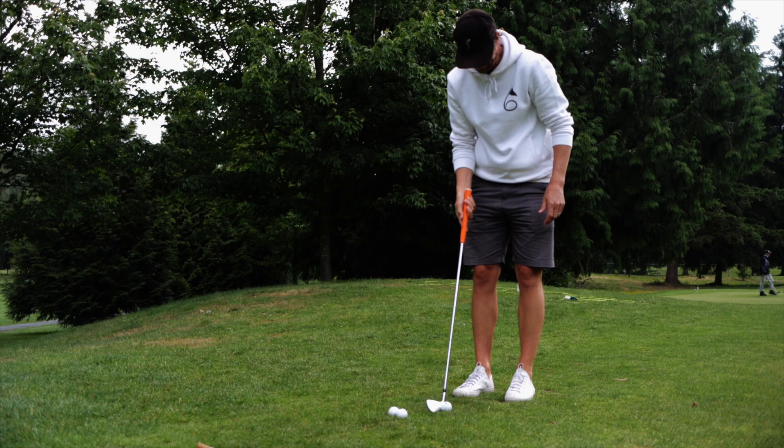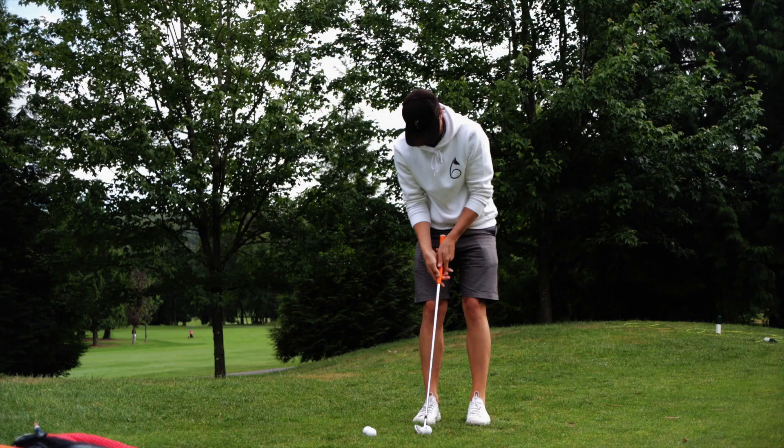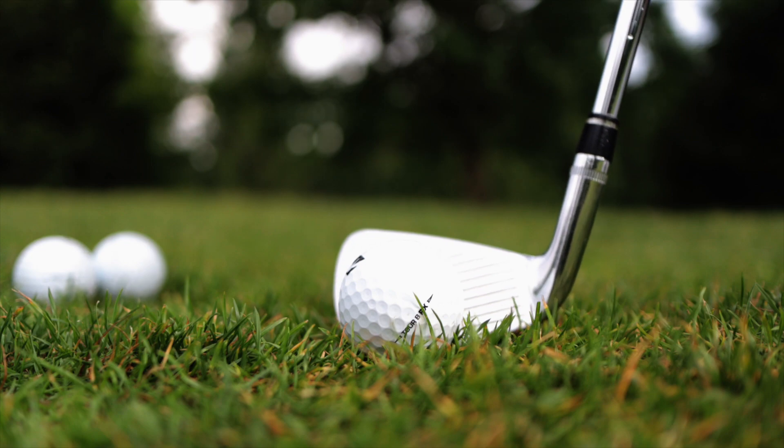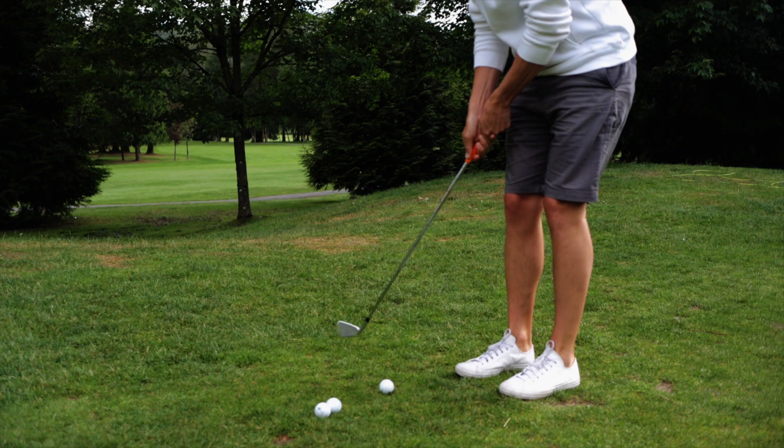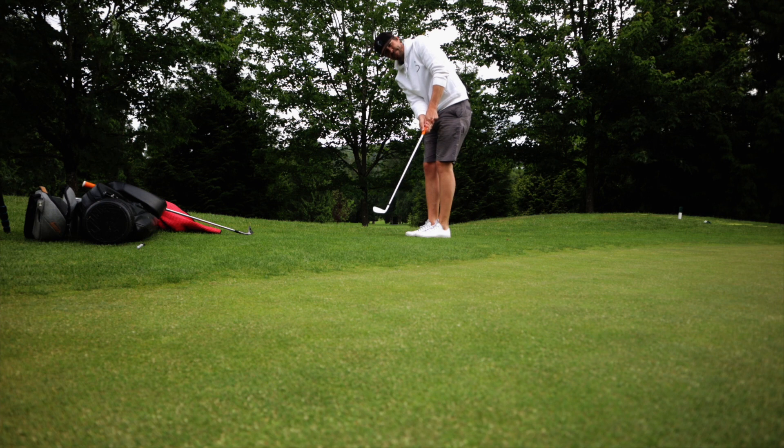Use a five iron as your putter. Set up to the ball as if you're going to putt. Choke down on your five iron, pop it up on its toe, hands slightly forward, and use your putting stroke. The ball is going to pop up on top of the grass for the first two hops and then roll out. What the five iron is going to allow you to do is control the ball a little more from this awkward distance off the green.